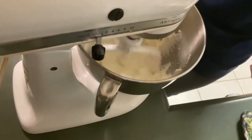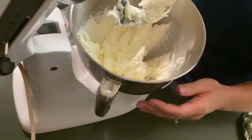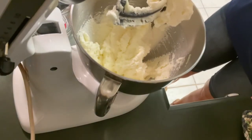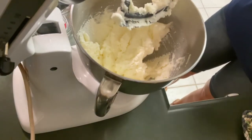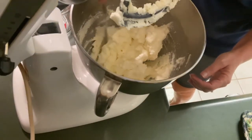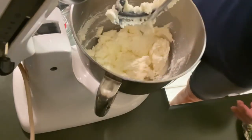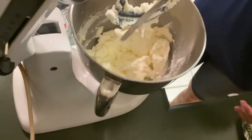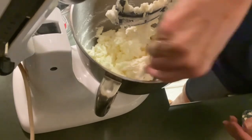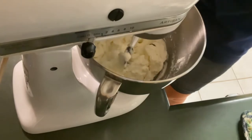It looks like our butter and sugar is incorporating nicely. At this time I'm going to turn it off and lift up my stand mixer — it's just a pretty white, a beautiful color. I'm going to scrape down the sides. The scraper attachment does an excellent job of it; I'm just kind of going in behind it. I'll mix it for just another minute and then we're going to add some eggs.